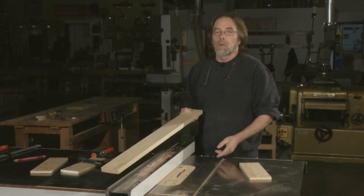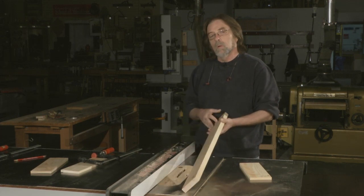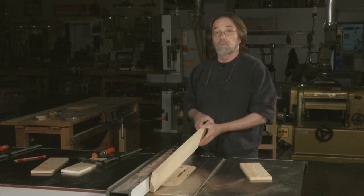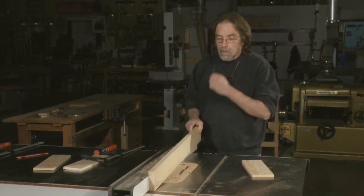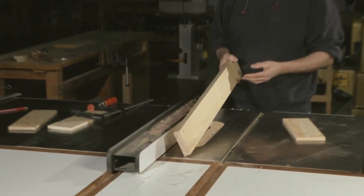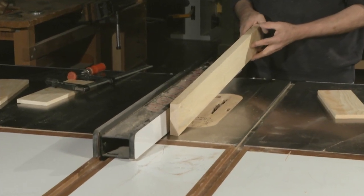Frequently with some operations you might need to clamp an auxiliary fence onto the original fence. That's not a big deal, but sometimes the piece of wood that you're using might not be as straight as you thought it was.